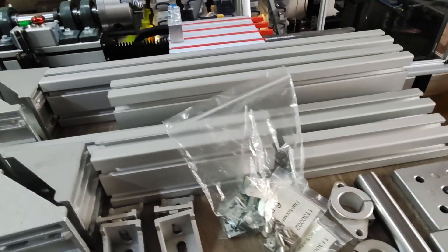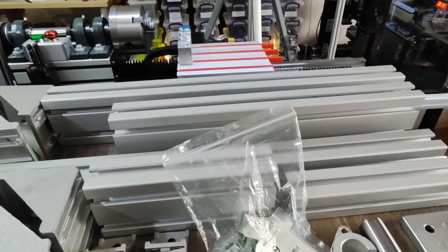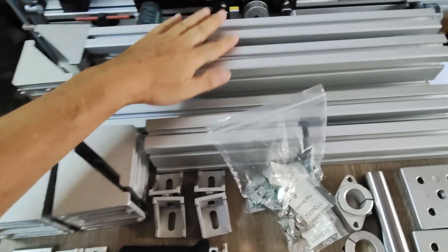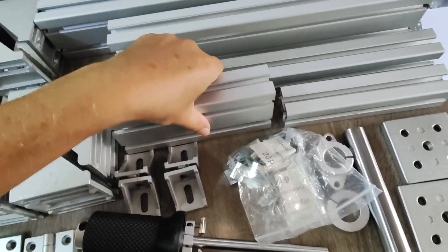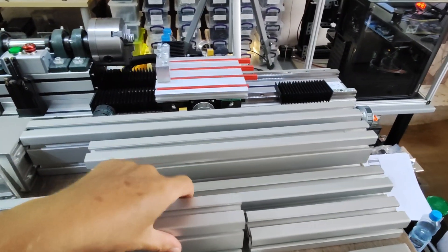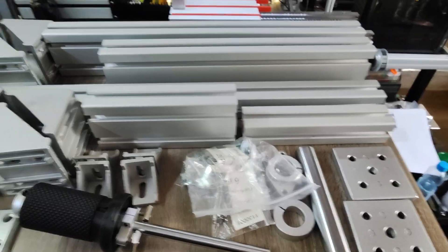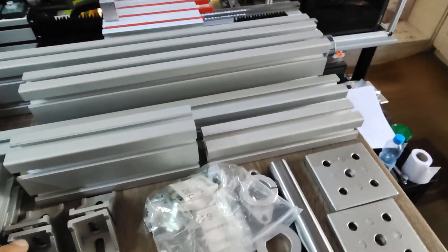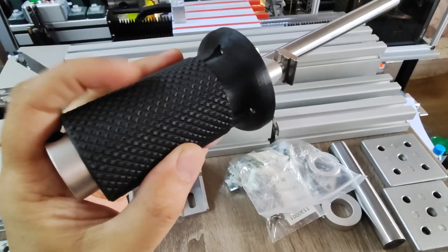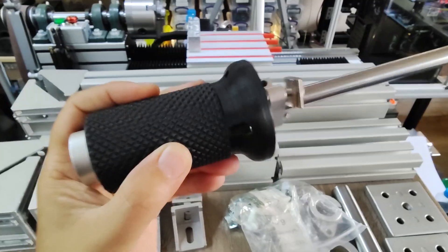I actually bought a three-phase 1.5 horsepower motor new, and it came defective, so I had to ship it back today and will wait for a new one. These are 40 by 80 aluminum extrusions. Normally you'd make this out of steel, but I don't have a welder, so aluminum will do — it will work just fine, and I'm not the only one doing it this way.